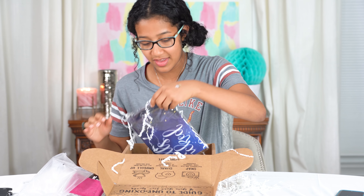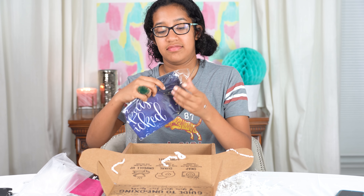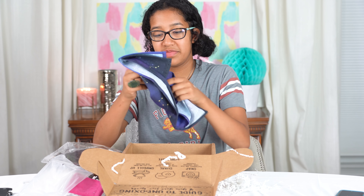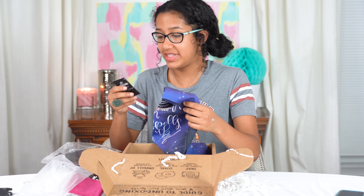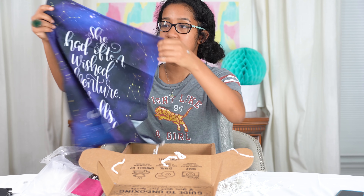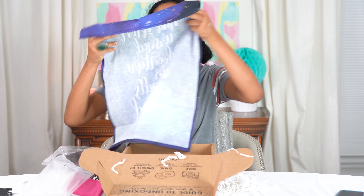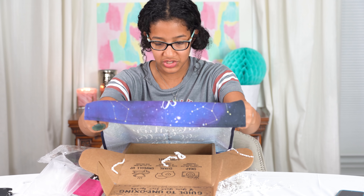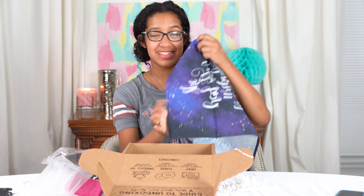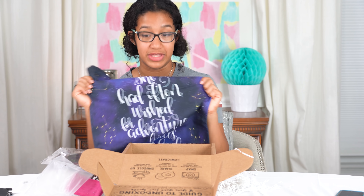What is this? It has stars on it. What is this? Okay, I'm just dropping things. What does it say — the Royal Assassin towel? Machine wash — yep. So it's a towel. It says: 'She had often wished for adventure, for old spells and wicked kings.' Oh, it's from Throne of Glass! I love Throne of Glass. Sarah J. Maas, if you're out there and you see this — I'm like your biggest fan. I love this. It doesn't feel like a towel but they say it's a towel, so I'll put my face on this.